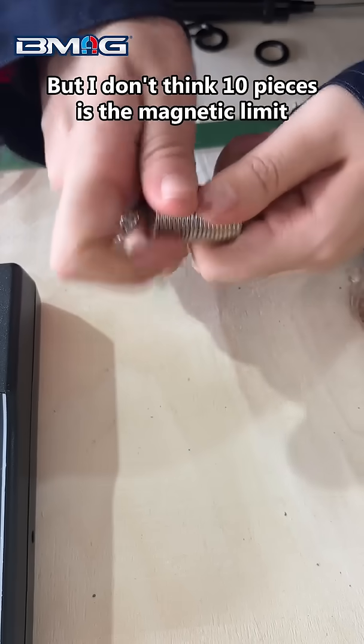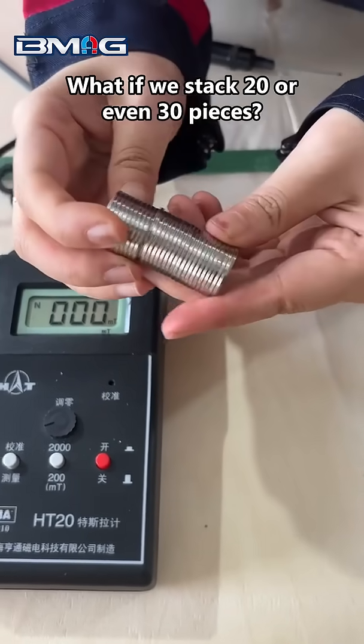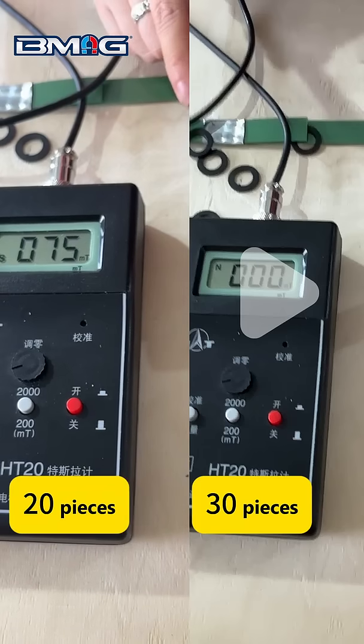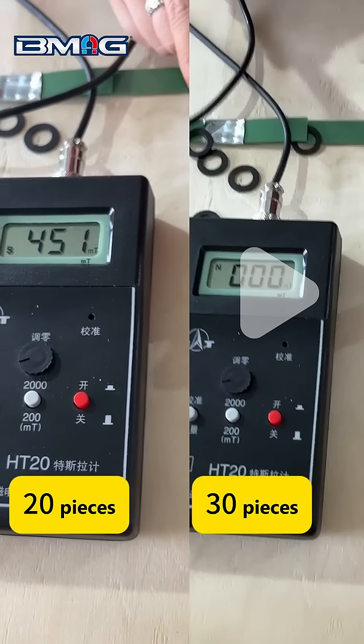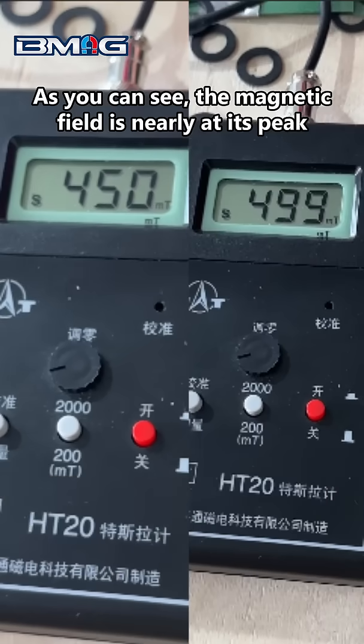But I don't think 10 pieces is the magnetic limit. What if we stack 20 or even 30 pieces? Here are the results: 4,500 Gauss for 20 pieces, and 4,990 Gauss for 30 pieces. As you can see, the magnetic field is nearly at its peak.